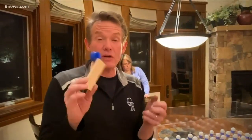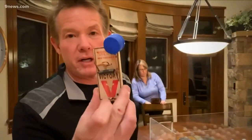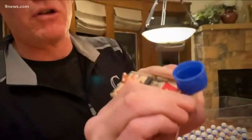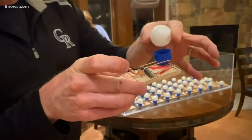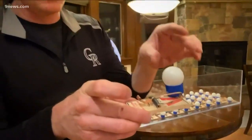I want to do a demonstration about social distancing. We're going to use a mousetrap — we hooked a cap onto the mousetrap and put this over the top so that we could place a ping pong ball on there. If the trap gets hit, the ping pong ball goes flying.